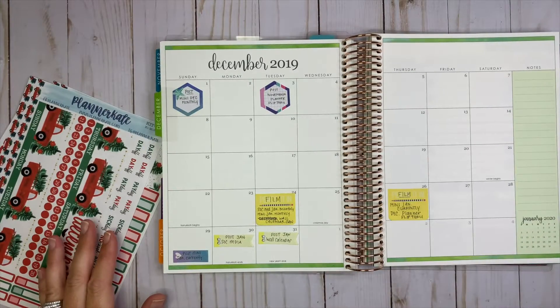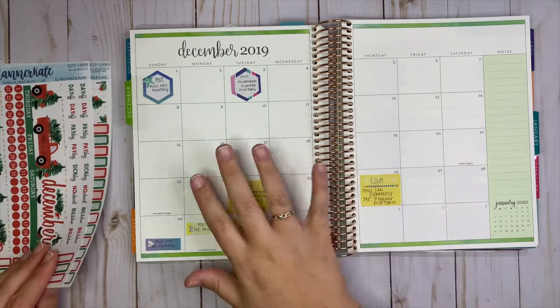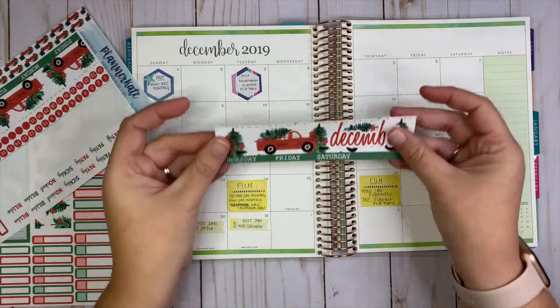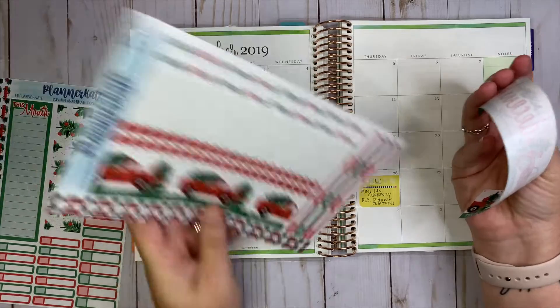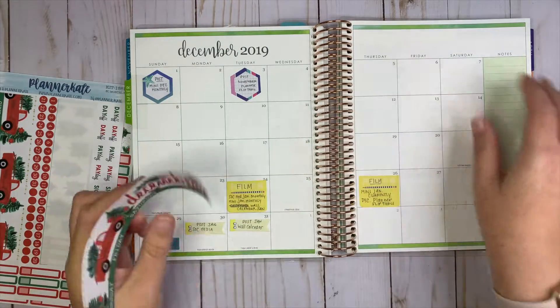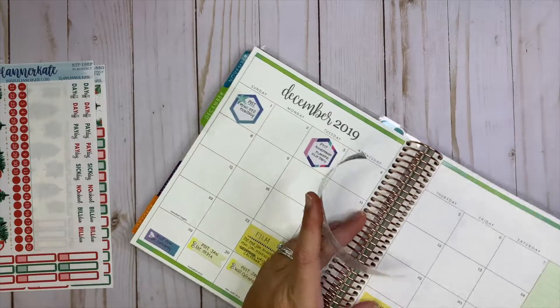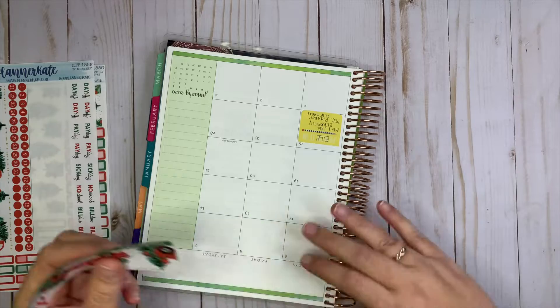This is my social media planner — it's a content planner, and I use the monthly view mainly for the YouTube videos I'm going to be posting. I just adore this kit, I think it is so freaking cute. I wanted a sticker kit that would be very Christmassy because of the green that was already on the page.